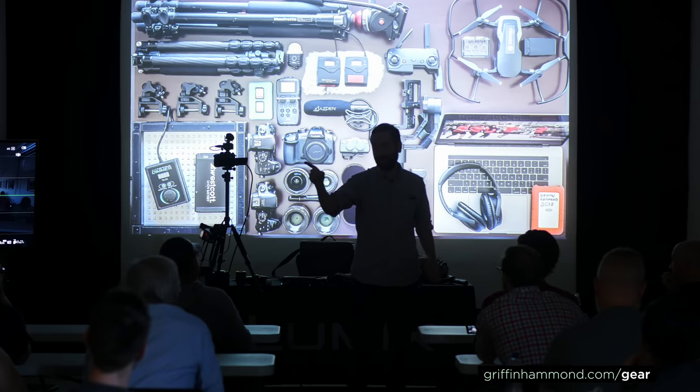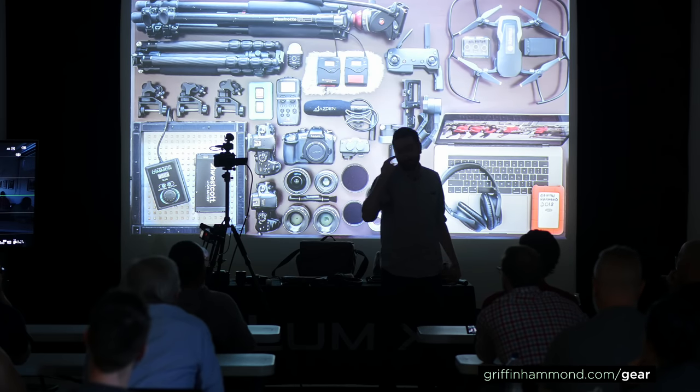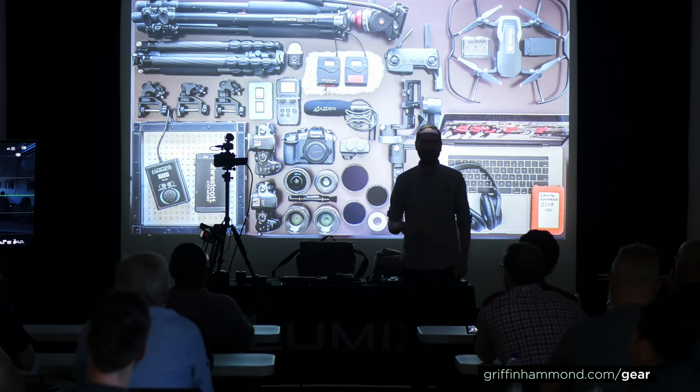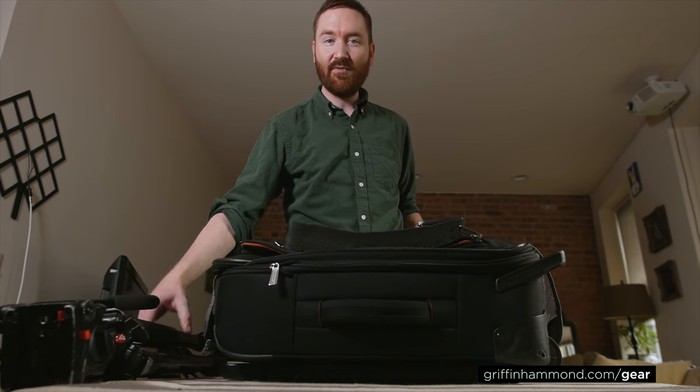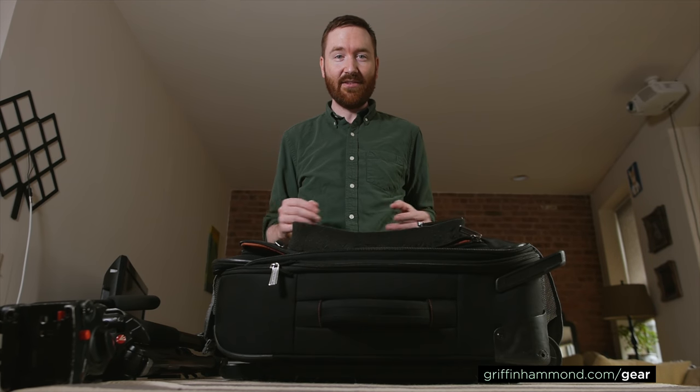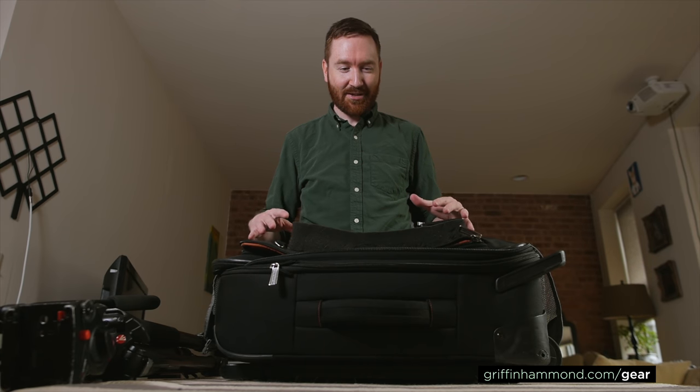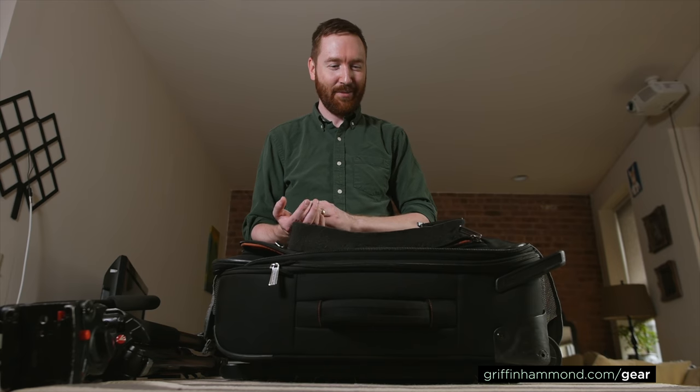I always make full eye contact with the flight attendant, because if they're looking at you and won't break eye contact, they can't look at your stuff. Three camera bodies, four lenses — all of this stuff is listed at griffinhammond.com/gear. The funny thing is, because I had pretty much all my good equipment — audio recorders, lighting, cameras — in the suitcase, it was a struggle to figure out how to shoot this video before unpacking everything.